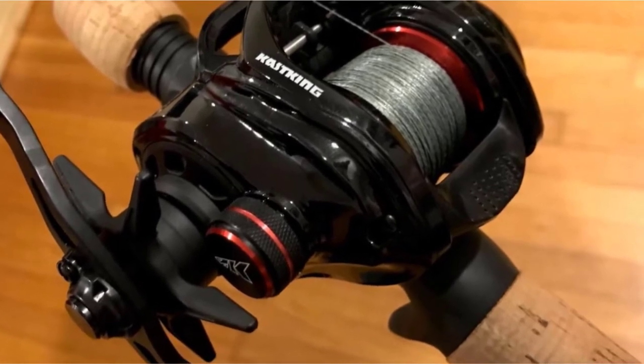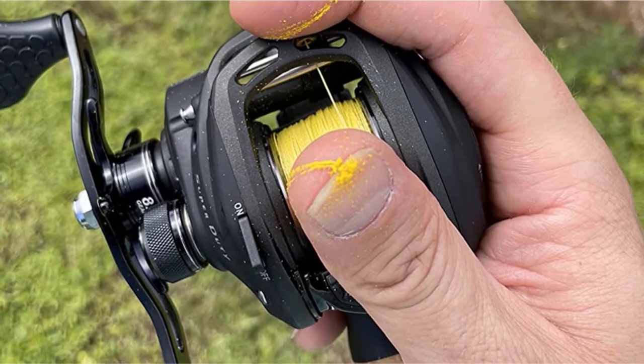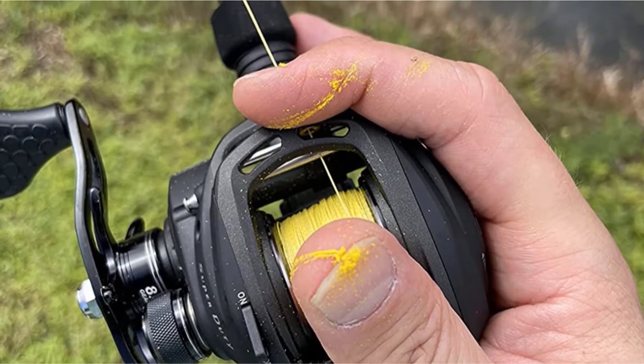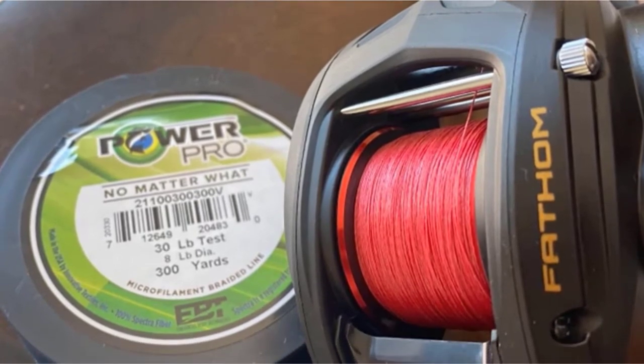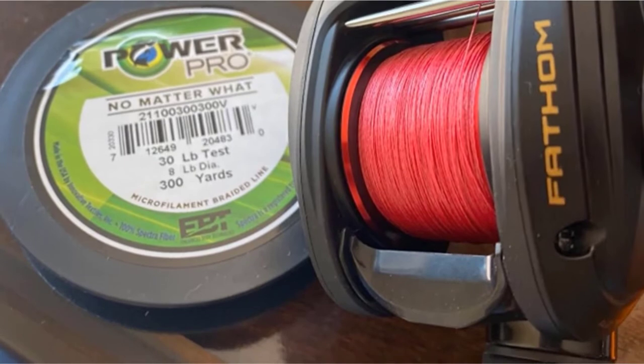PowerPro Braid works well on spinning reels and trawling reels. There are many good color options. A braided line is typically more visible to fish than a monofilament line. However, selecting the right color line can provide some line concealment and camouflage. A white braided line is typically the least visible underwater for clear water, bright days, and when fishing near the surface.